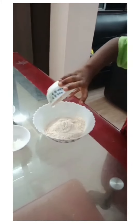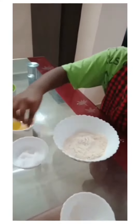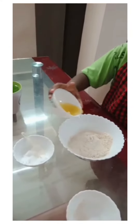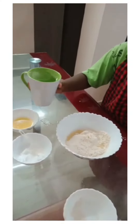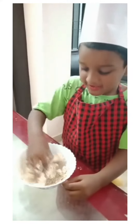Add the flour. Add some salt. Add some oil. Add some water. Mix it well and make a dough.